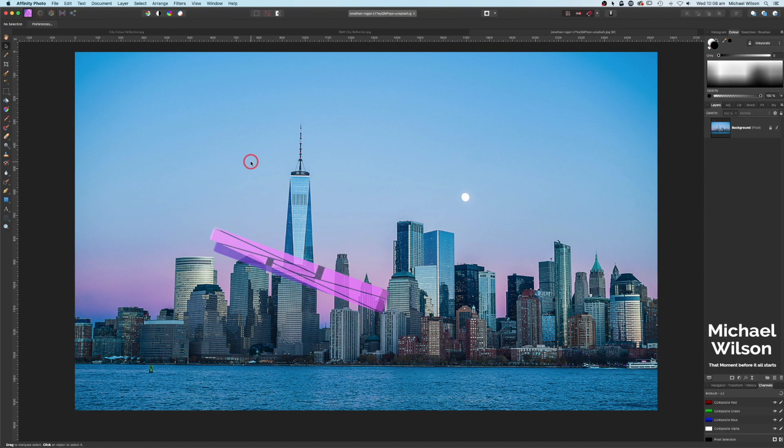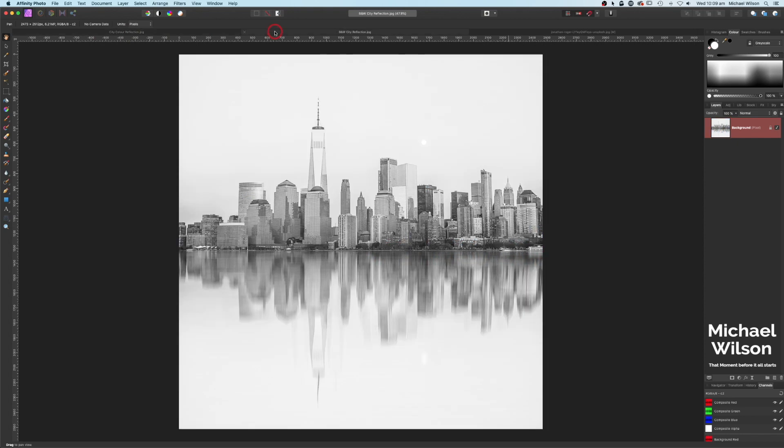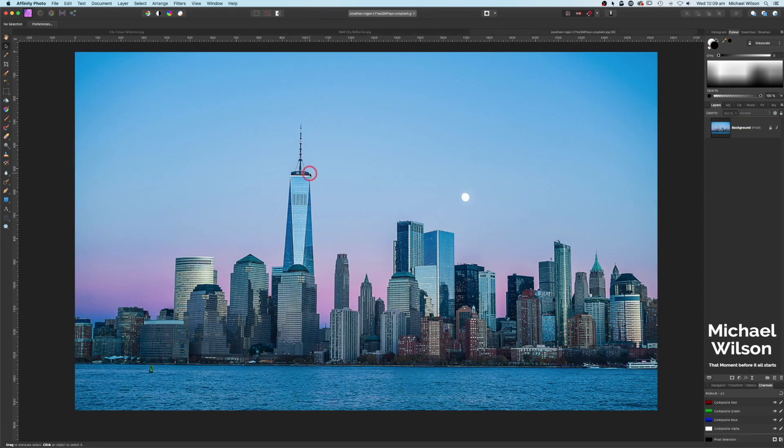Good day everybody, welcome to another Affinity Photo tutorial. This week we're going to create a reflection in the cityscape we have on the screen. We're going to create two different looks: a colored look with some water movement in the reflection, and also a black and white conversion. The photo we're going to use this week is from Unsplash, which as usual will be linked below.